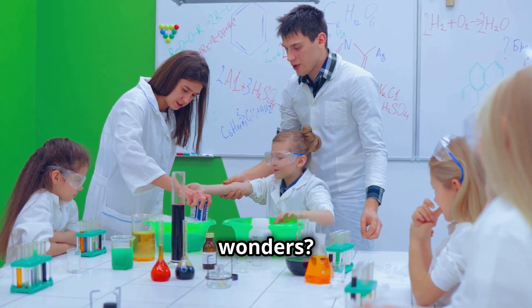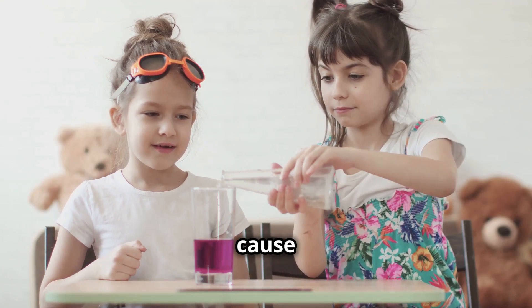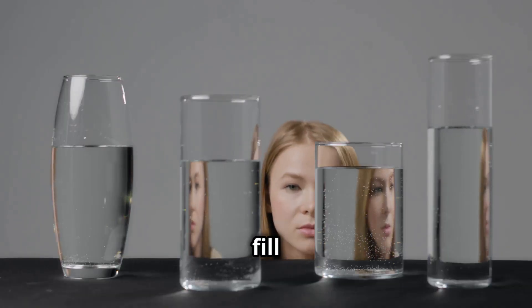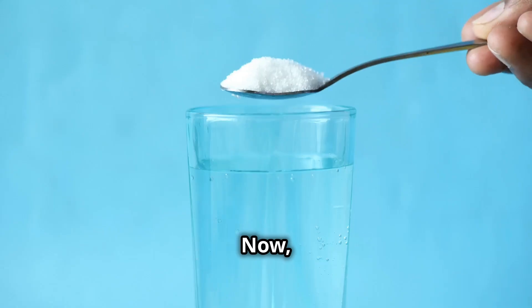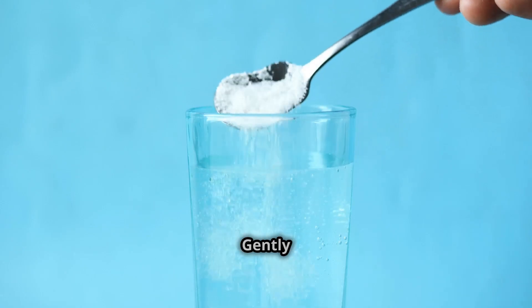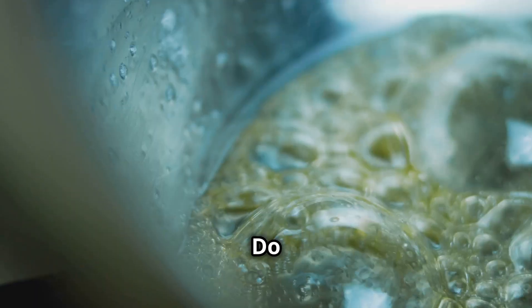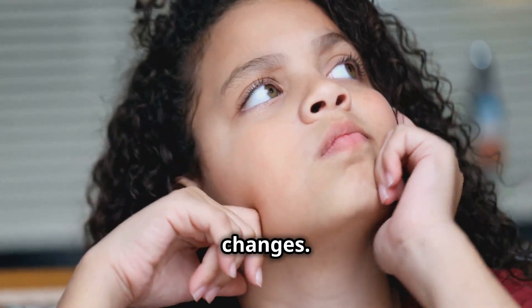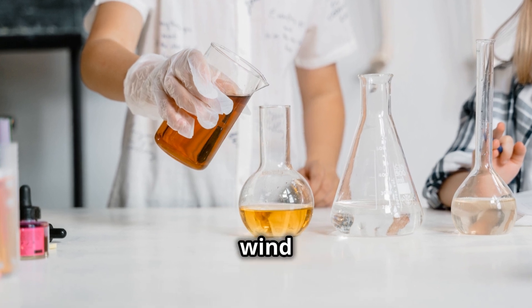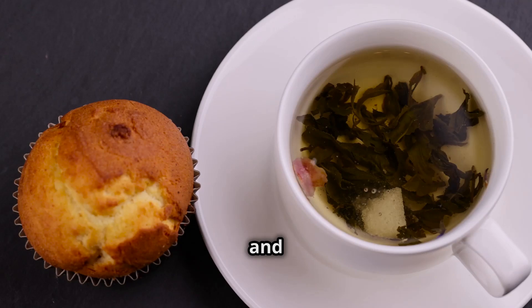Ready for more weathering wonders? This time, we're using sugar cubes to represent rocks, and we're going to see how different liquids can cause weathering. Grab three clear glasses and fill one with plain water, another with vinegar, and leave the third one empty as our control group. Now carefully place a sugar cube in each glass. Gently stir the liquids in each glass for about 30 seconds. Observe the sugar cubes closely — do you notice any differences between the one in plain water, the one in vinegar, and the untouched control cube? Think about what might be causing these changes. This experiment shows us that weathering isn't just about wind and water — it's also about chemical reactions. Keep an eye on those sugar cubes over the next few hours and see how they change.